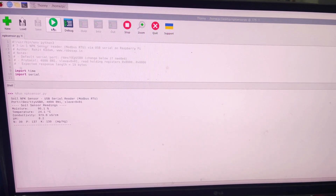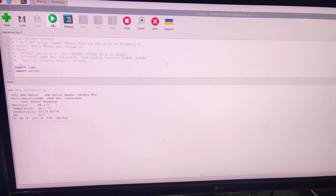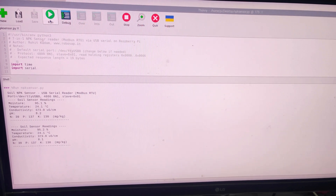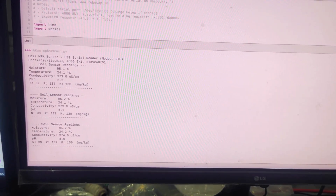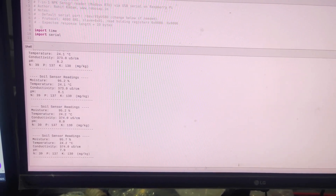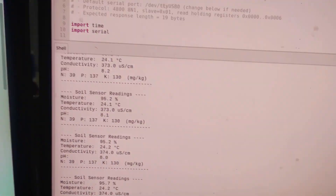When I run the code, you can see it is showing moisture as 95, temperature as 24, conductivity as 373, pH 8.2, and the values of NPK are printed properly. Whenever you get a valid response from the sensor, all those values will be printed properly.